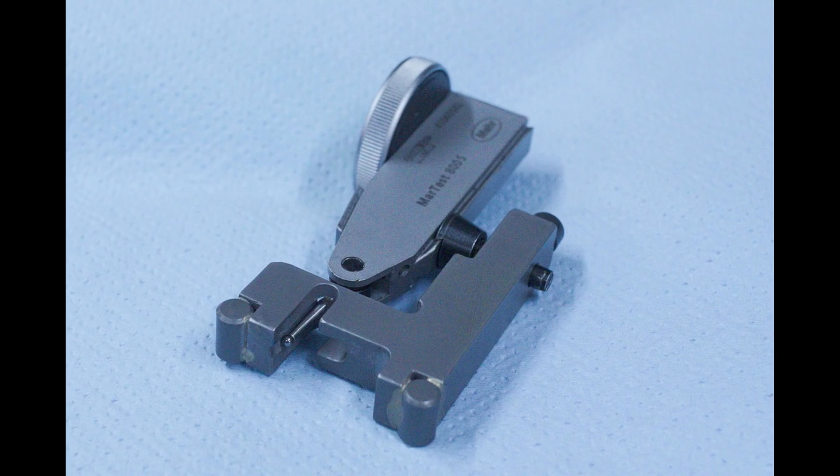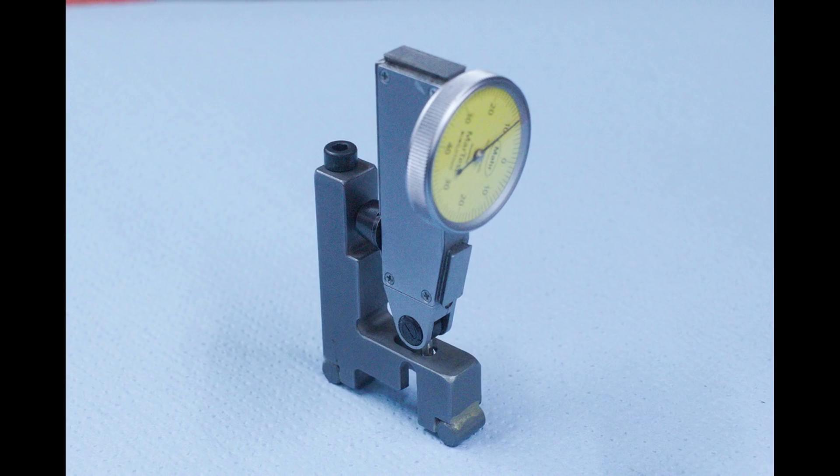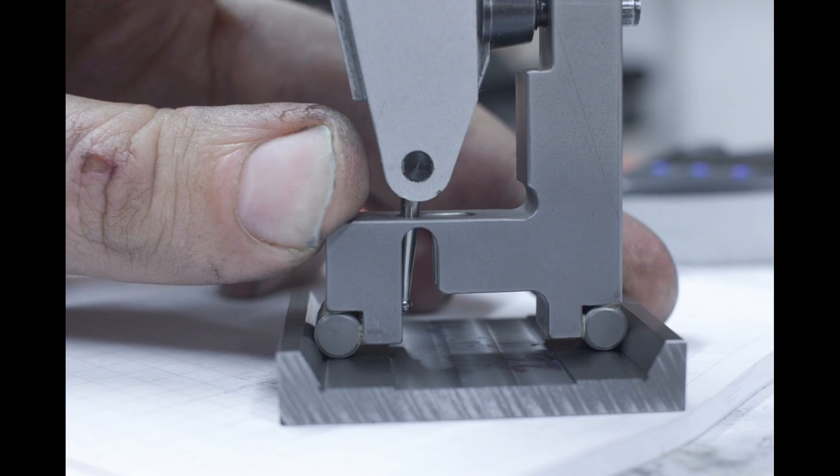I added the holder for the dial test indicator, rounded everything over, deburred everything, used a sanding sponge to ease all the edges and corners, and then sandblasted it using 40 micron aluminum oxide in the blasting cabinet. Pretty decent looking instrument, which I probably will never use again, but it was worth the time investment. Otherwise I would have gone crazy using pins and gauge blocks to check each part on the machine during grinding — that's not an option. So I think it was the right decision to build a custom instrument. And if I have to do some WW83 watchmaker sleeve prisms again, I still have the device.